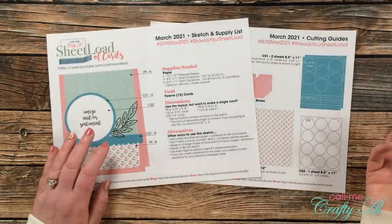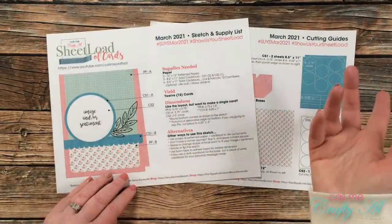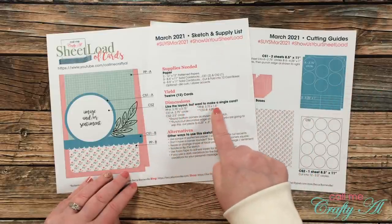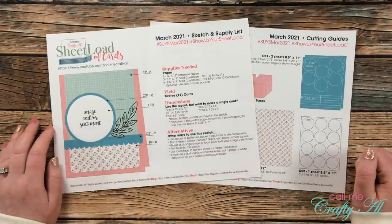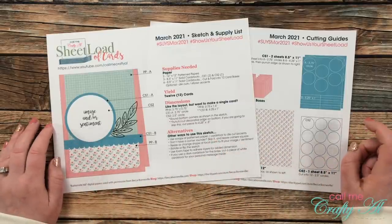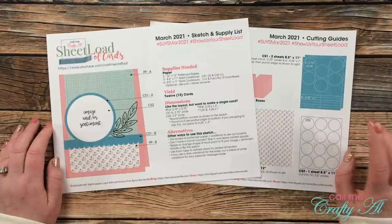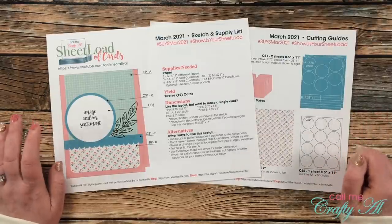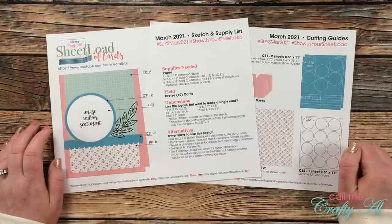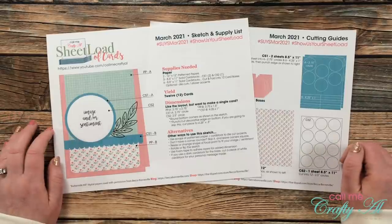As always, if you like the sketch and only want to make one, I do give the single dimensions as well as some alternatives. This month, March 2021, with two pieces of pattern paper, three card stocks, and 12 card bases, you're going to yield 12 cards — yes, 12.